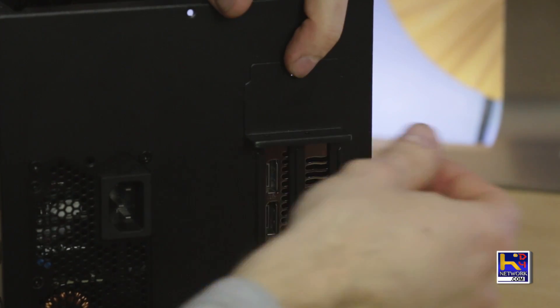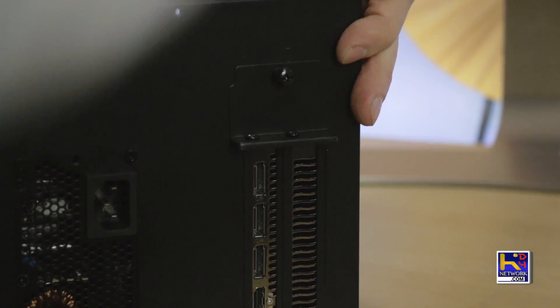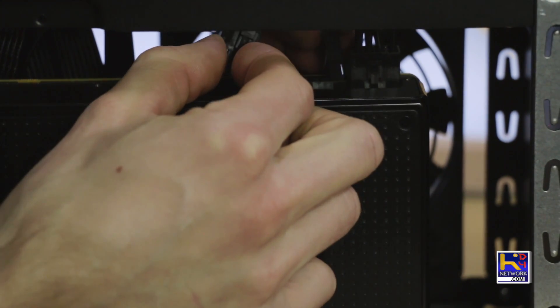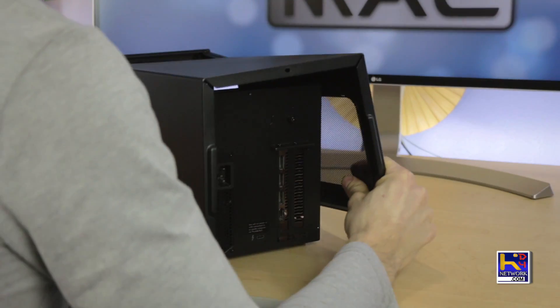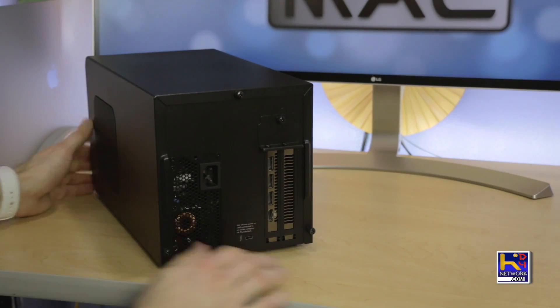Let's go ahead and put this thing back together. We'll screw on our cover and then screw down the graphics card to the box. We'll also go ahead and plug in our power to the graphics card — it's two on the right and the six on the left. This goes for both sections. Now these are keyed so you don't have to worry about putting them in the wrong way. Let's slide our lid back on, screw down the back, and we will be all set to go.